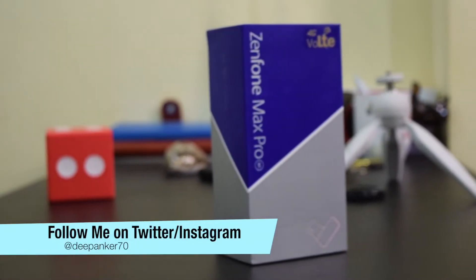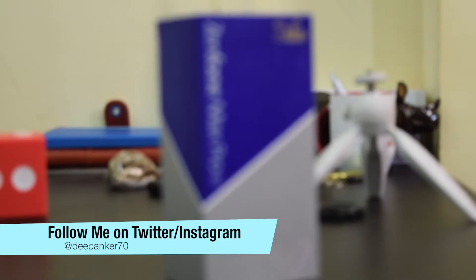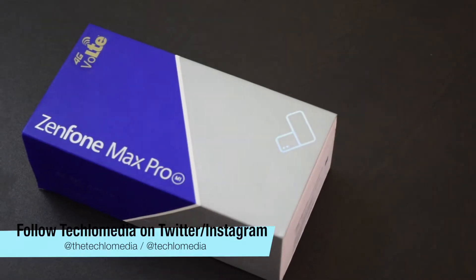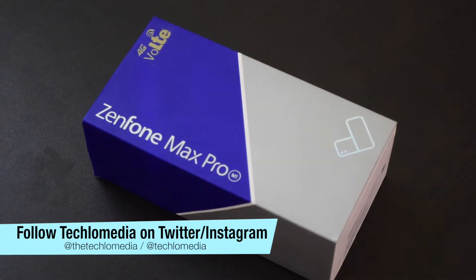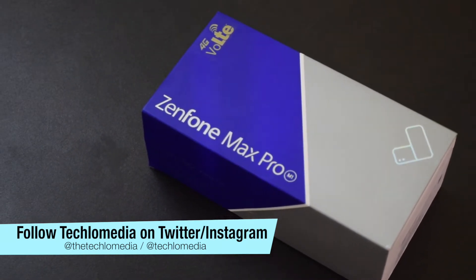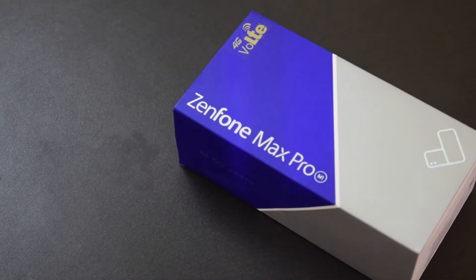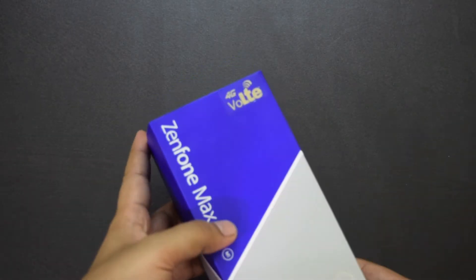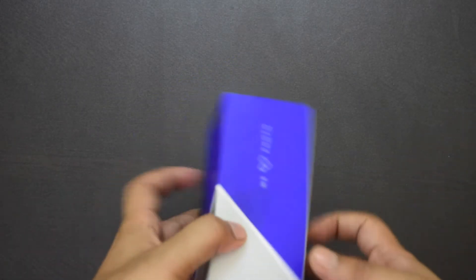Hey guys, I'm Deepankar back with another video and today I'm gonna show you the unboxing of Asus Zenfone Max Pro M1. We all know that Max is a smartphone series that focuses on battery, so this phone also packs a large 5000mAh battery. The phone also packs Snapdragon 636, 3GB of RAM, 32GB of storage and dual camera. Before I talk more about the specifications, let me show you the unboxing.